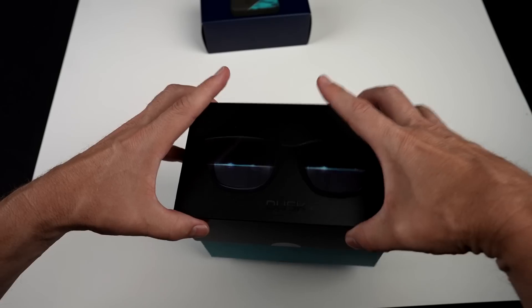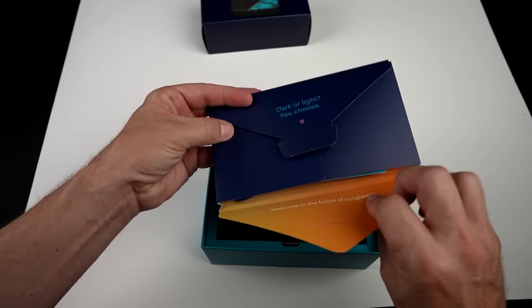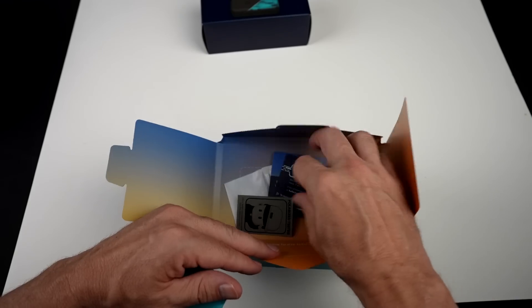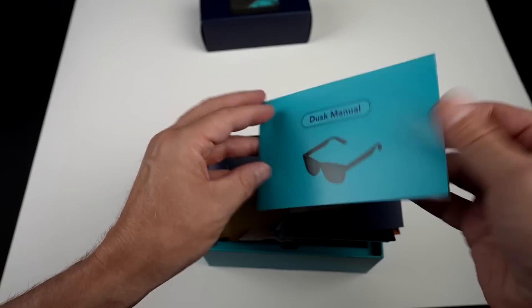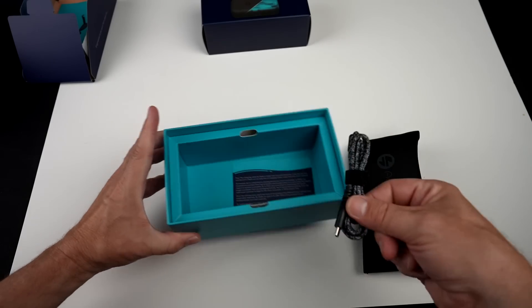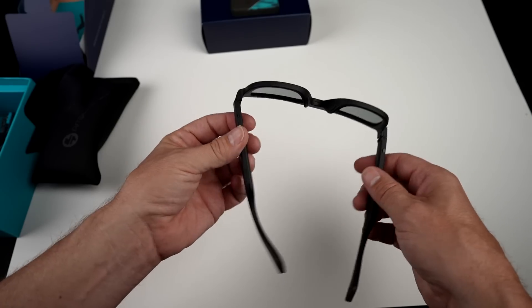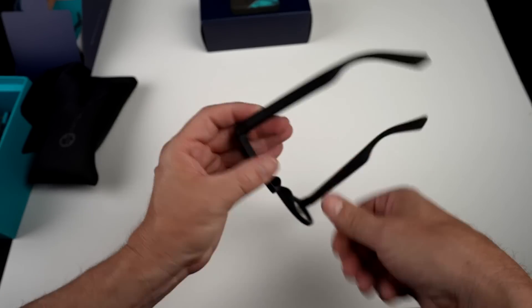Before I get started, let's flash back to the unboxing. They're engineered to be worn from dawn till dusk. Inside the box there's a polarization tester, extra nose pads, and the manual. There's also a charging cable. On first inspection, the frames don't feel particularly heavy or light — they feel nice. They have kind of a matte finish to them.